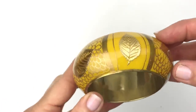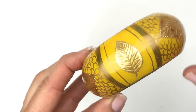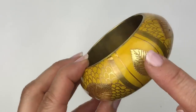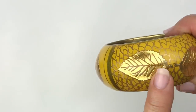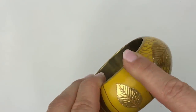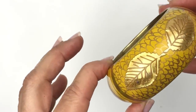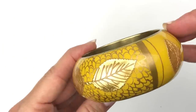Next is a very pretty bangle bracelet — a brass bracelet with yellow enamelling and leaf shapes. They actually feel like little charms because there's an epoxy or some coating over them. This is very, very pretty. I'm loving it.